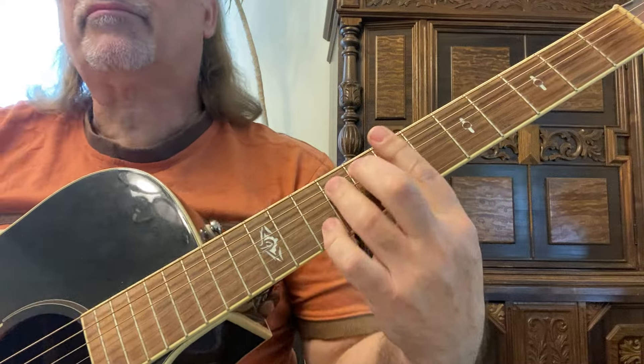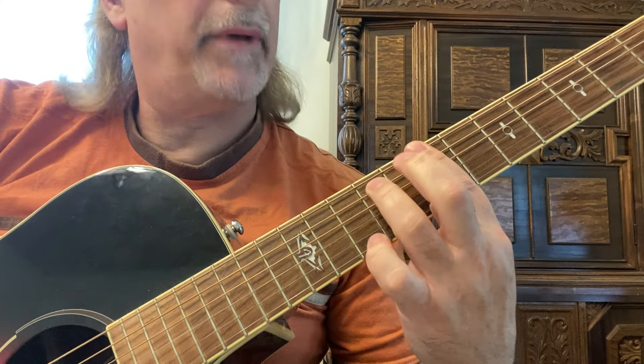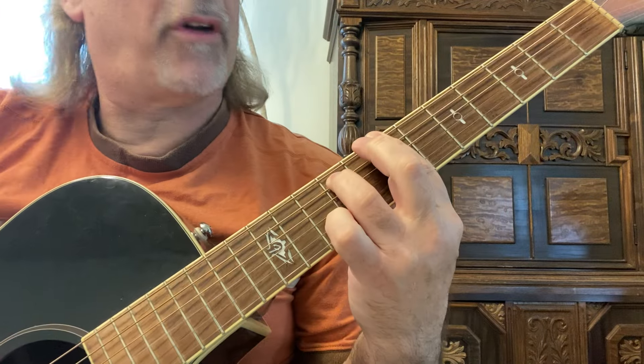This is a little jam in B minor, but we're playing on a B minor 7th, so all you need is just your first finger to make the bar, and third finger on the fifth string, ninth fret.